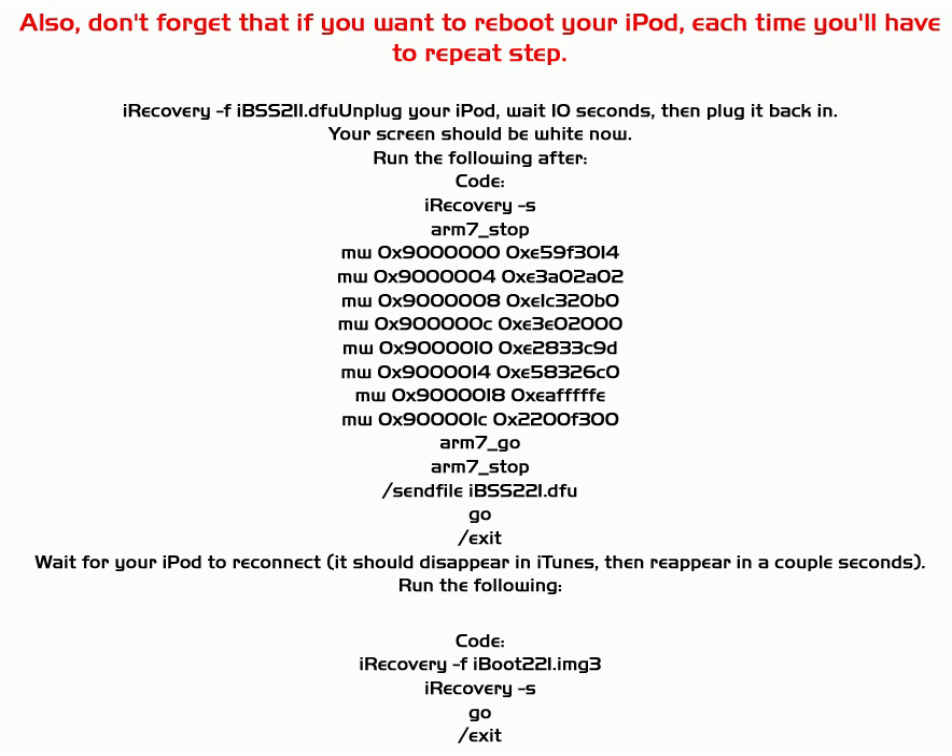My advice at the moment is to wait for an untethered jailbreak version, which I'm going to do myself. I nearly killed my iPod trying this, so I'm not doing it again right now. For rebooting, these are the steps you need: the iRecoveryDFU command at the top, plus the middle and bottom code sections, are all entered in command prompt. There are a lot of problems still — just wait for a new version, which should be coming soon. Comment, rate, and subscribe.